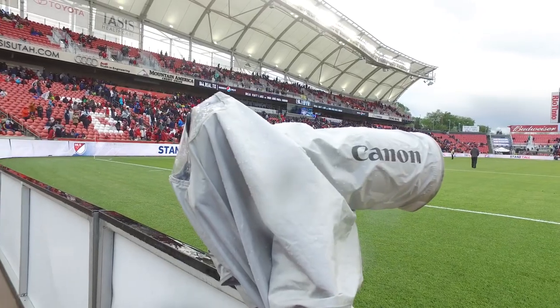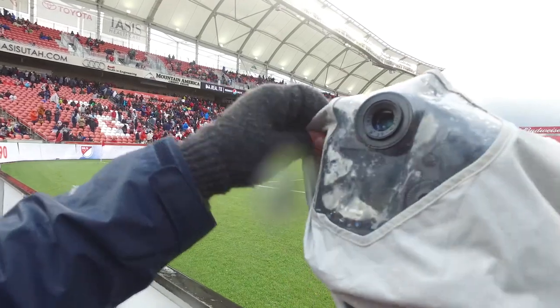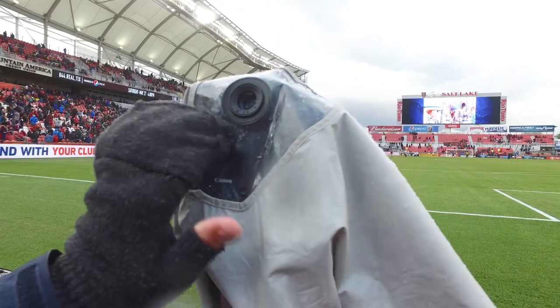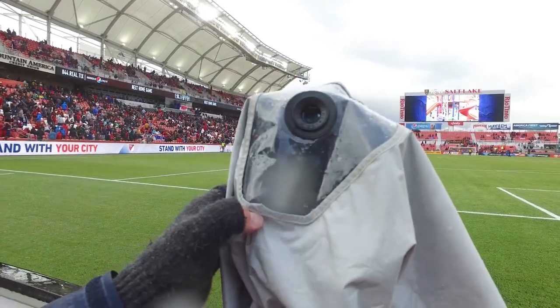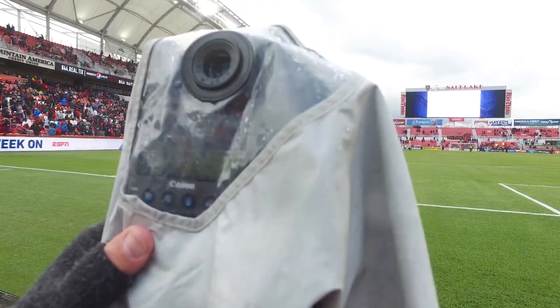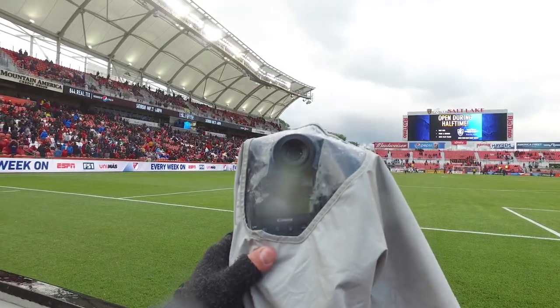Halftime — that means it's time to move. So there's my wet weather gear. It's always fun to shoot through that little hole and try to look at your pictures to see if you're getting good shots. Through here we can try to take a look, and it's always hard. I'm not sure how you can tell if that's really good.